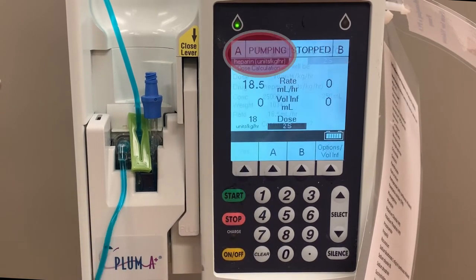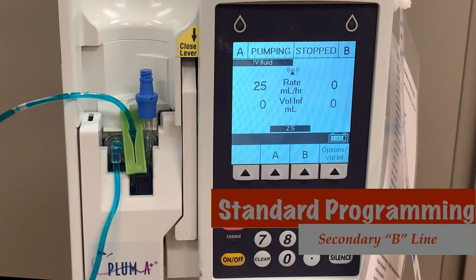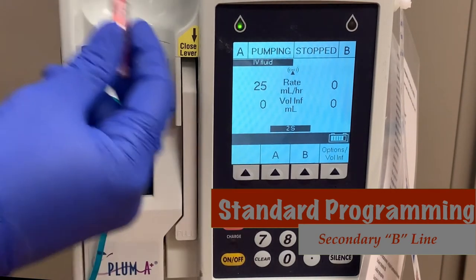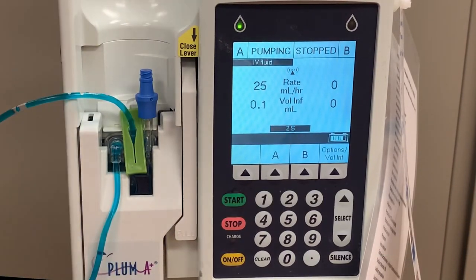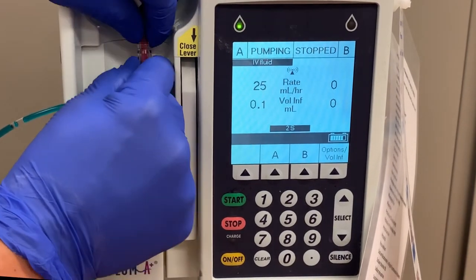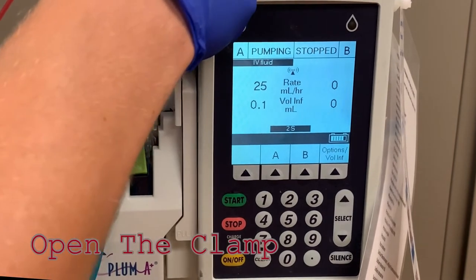You should now see pumping next to the A line in the top left corner. One of the features of the Hospira pump is that it is able to infuse two medications through the same pump. To do this, you'll program using the secondary or B line, sometimes known as the piggyback line. Begin by priming your medication into secondary tubing. Attach that tubing to the port on the top of the cassette.